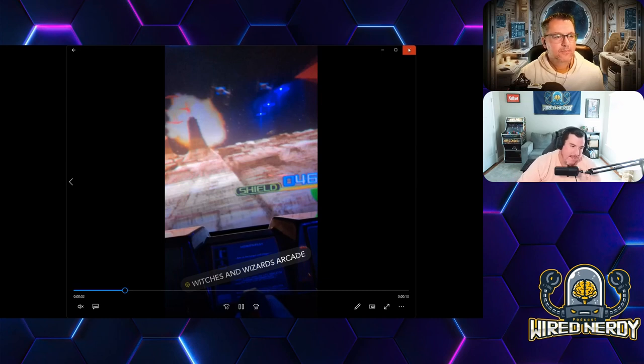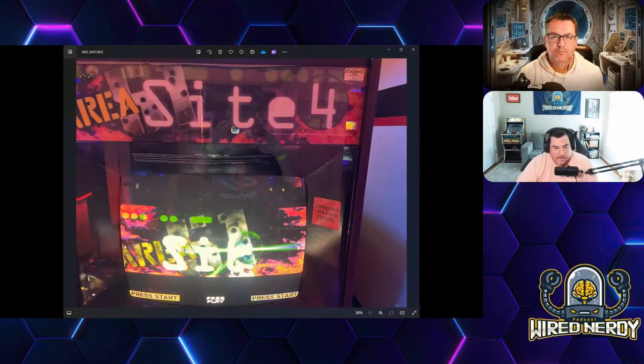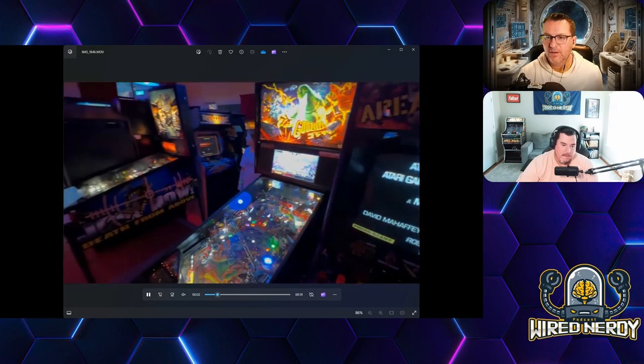One thing I really enjoyed and haven't got to play a lot of is pinball machines. They are so awesome — the artwork, the detail, the lighting, the rails to different areas — it's amazing. They had some pretty old ones and some brand new ones that were really cool.